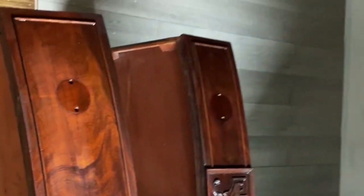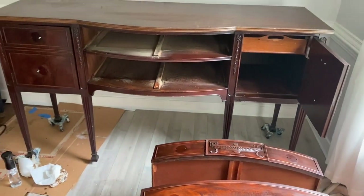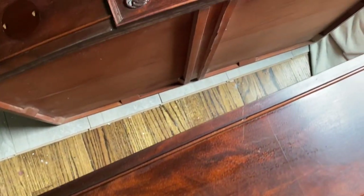As always with every single project that I paint, I clean it inside and out with White Lightning or Pristine Clean, vacuum the drawers, and get it ready for paint.